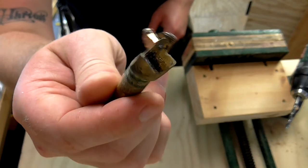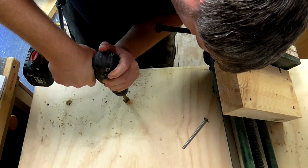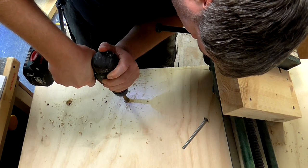I used a forstner bit so that I could recess the bolt heads into the top of the workbench.